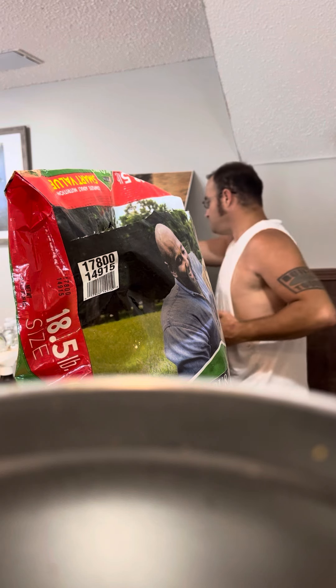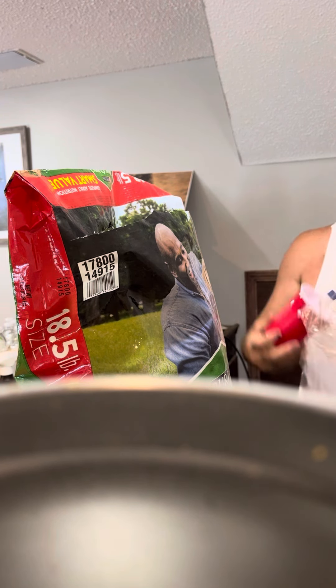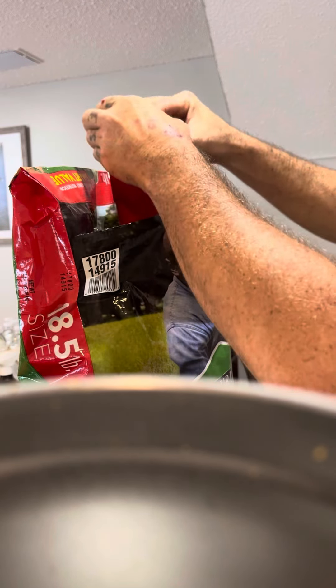And then you take a cup — take a red solo cup — scoop you out a good scoop of dog food, pour it in your pit bull bowl like that.